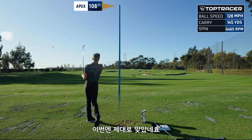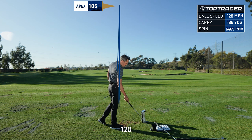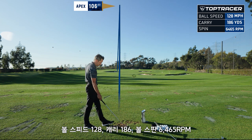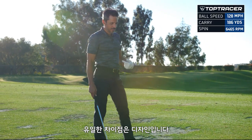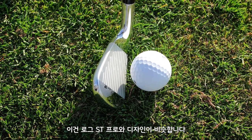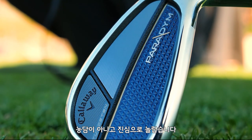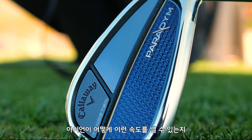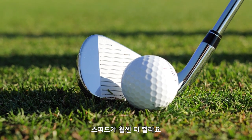That was an absolute missile — 128 ball speed at 186 carry, 64-65 spin. Kind of the same reaction I had last year with the Rogue ST Max, except the Rogue ST Max irons did not look like this. This looks like a Rogue ST Pro. I don't know how they put all this speed in this iron — it looks just like the Rogue ST Pros that I played all year, and they are way faster.